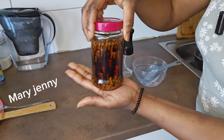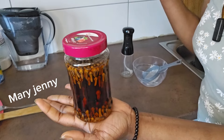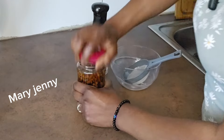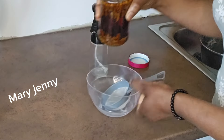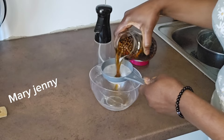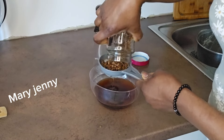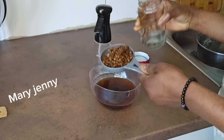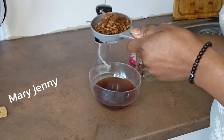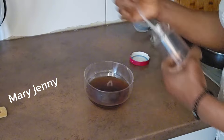The clove water is ready — after two days. I left mine for two days, but you can also leave yours for just one day, that's okay too. I'm going to remove this water now. Are you seeing it? This can grow your hair within three weeks. I'll use it for about one week so you can see the difference — I'll show you the before and after.